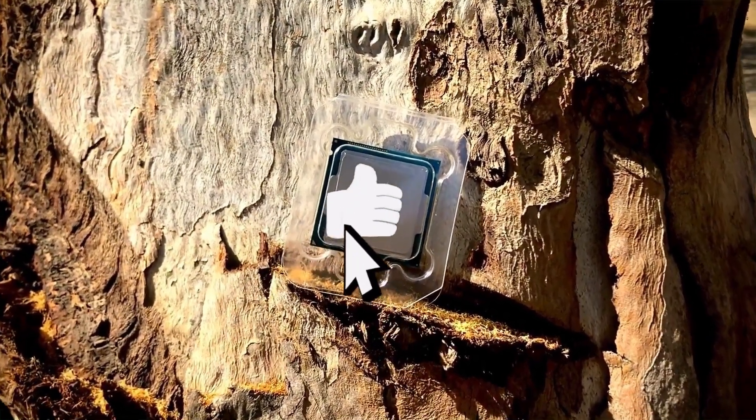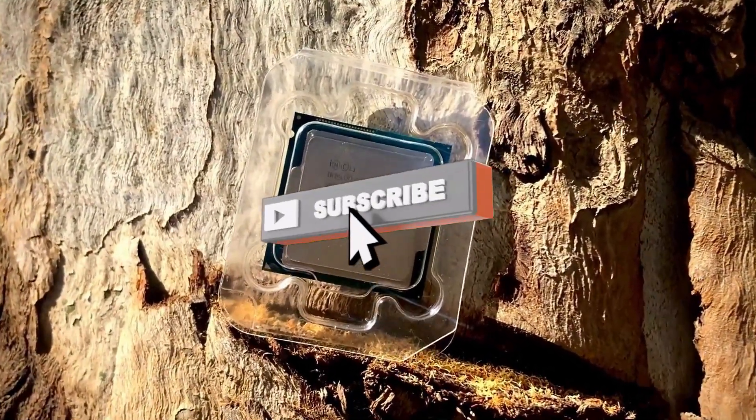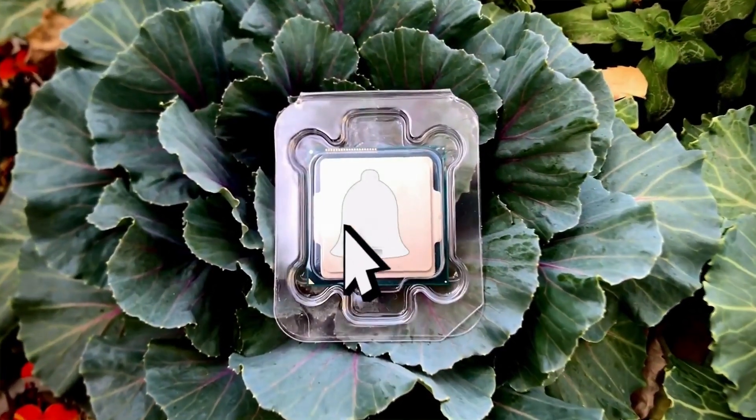The benchmarks of this processor are very impressive. All the benchmarks are provided in the description, so you must check those out to get full information about this processor's performance.